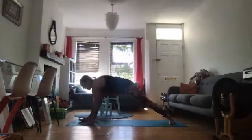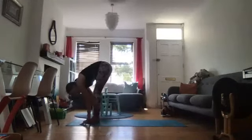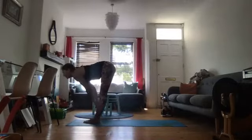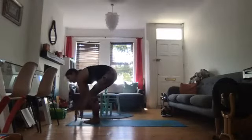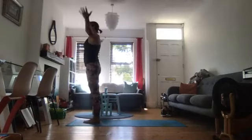Then cartwheel the hands down. But we're not going to come into downward dog — we're going to step the left leg to meet the right. Inhale, halfway lift. Exhale, forward fold. Then inhale, draw up. Exhale, release. Sun Salutation A.